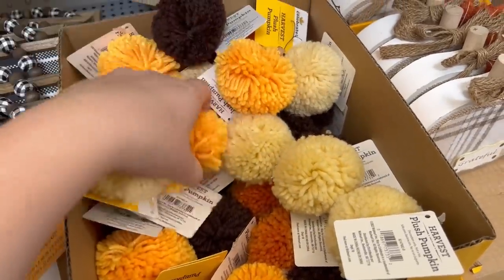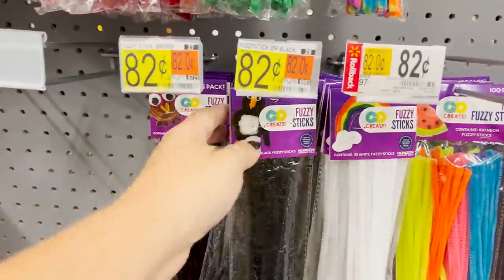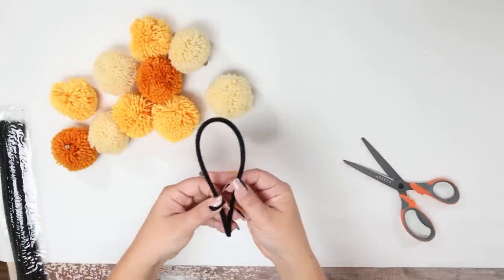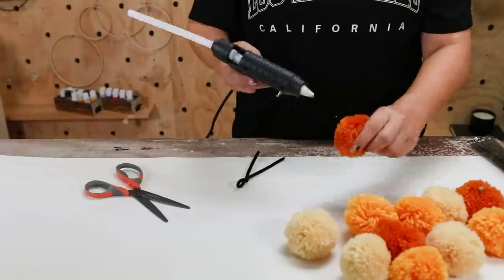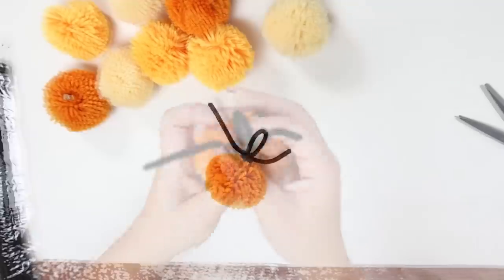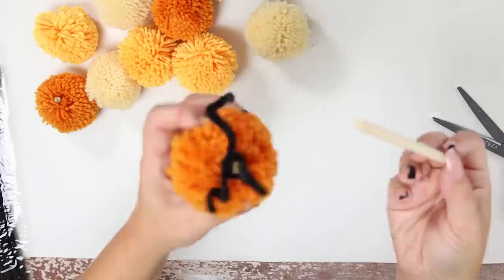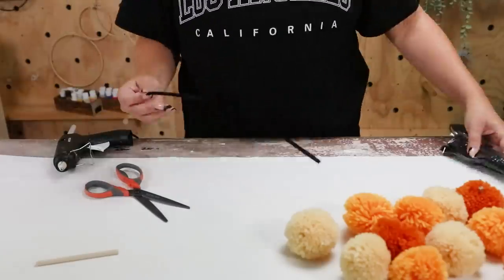Next, I'm going to show you how to make this adorable pumpkin garland. I found these pumpkin pom-poms in the fall section at Walmart — they come in a bunch of colors; I went with the yellows and oranges. I also picked up some black pipe cleaners. Take your pipe cleaner and fold it in half, make a one-inch loop where it's folded, twist the loop, and hot glue it to the base of the stem. Then wrap the excess pieces around about two times. To curl the edges, grab a dowel rod and twist it on either side — that's how you create a stem for your garland pumpkin. Repeat this step for all of your pom-poms.